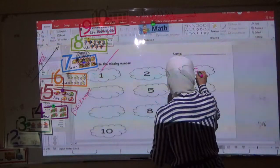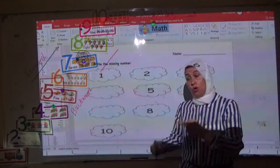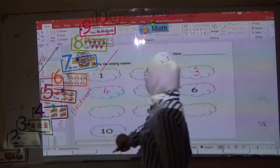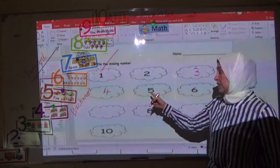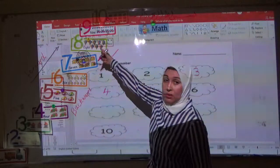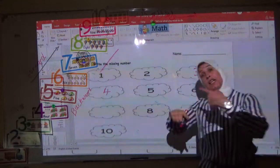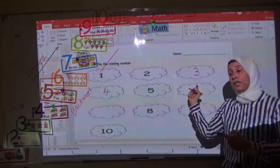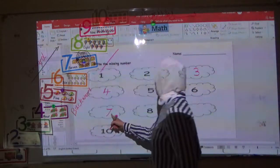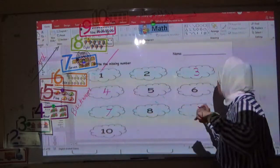Now you have to write number three here. What's the next number? Four — very good, number four here. After four is five. You can look at the numbers: five, after five — six. Very good. What comes after six? Seven, seven, eight.